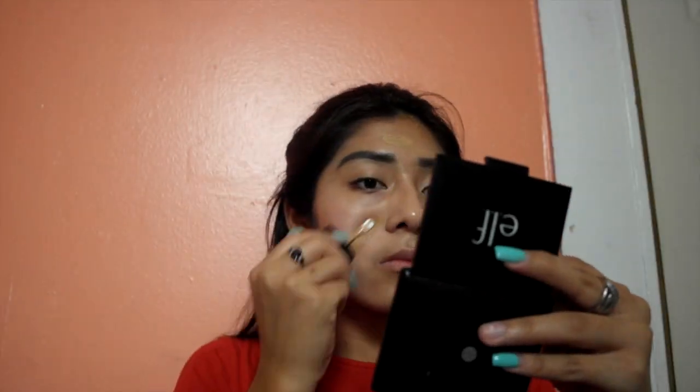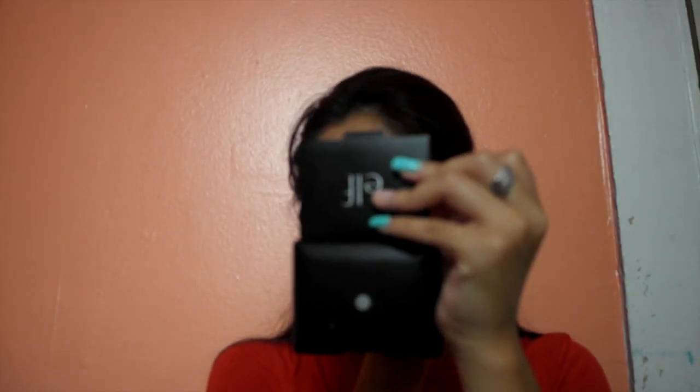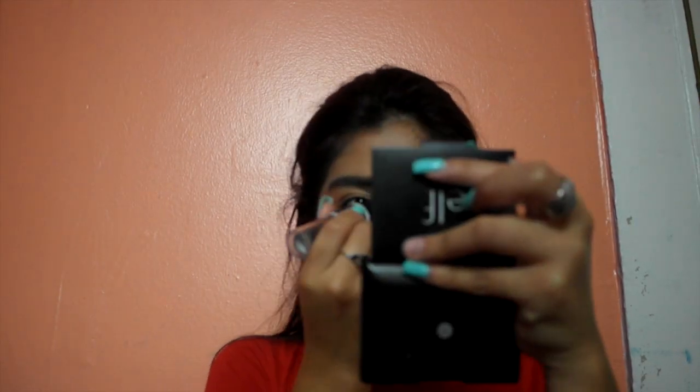Now after finishing my eyebrows I go in with my foundation. I use a Wet and Wild foundation. After that I go in with my Physicians Formula color corrector, and then I use the Wet and Wild duo contour stick. Then I grab the Wet and Wild concealer and put it on top of the color correcting.